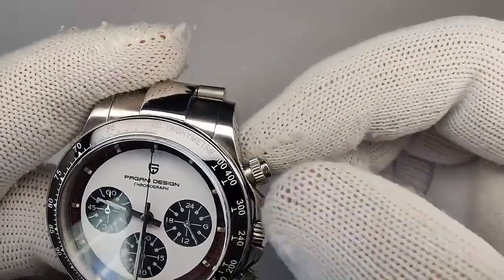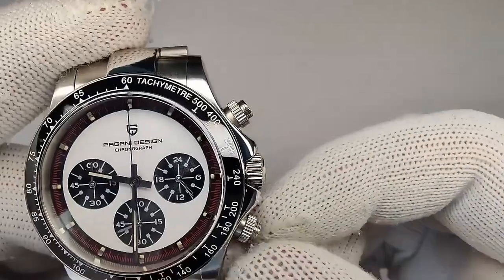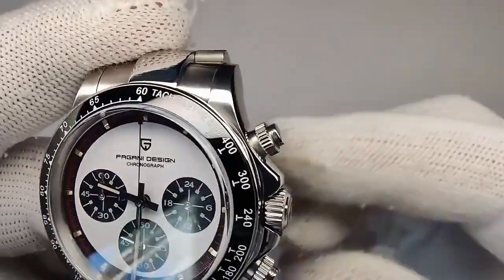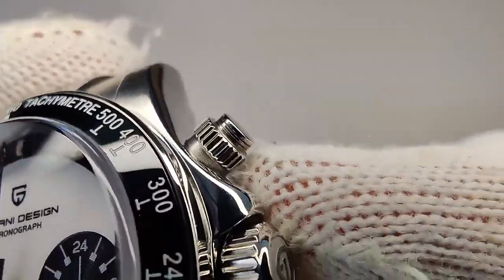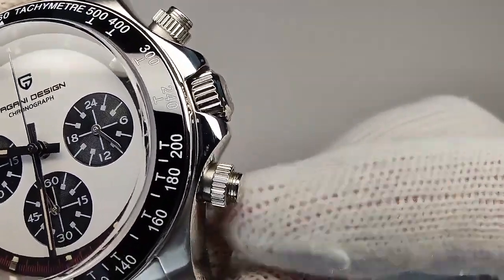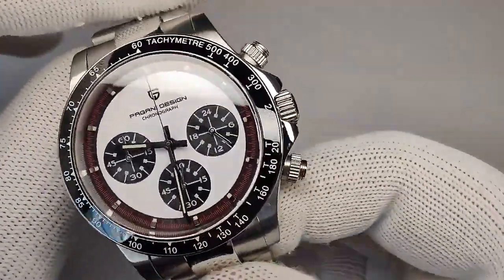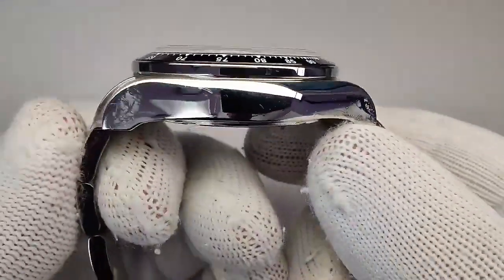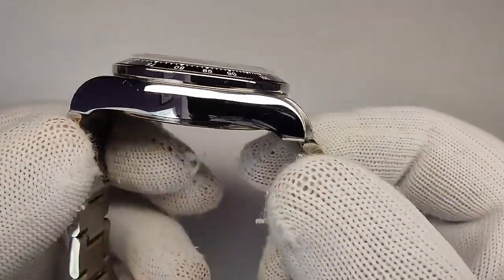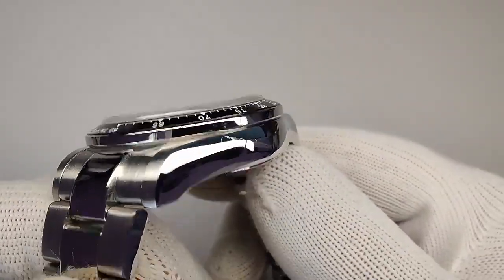The pusher feedback is pretty decent — better than their 1644 normal Daytona homages. The screwing action feels a little bit better. There's also a nice detail on the pusher crowns with two little ridges that give a bit more interest to the case. The other side is fully polished with a rounded case shape, giving some really nice reflections. It's hard to find any faults with the case when it looks like this.